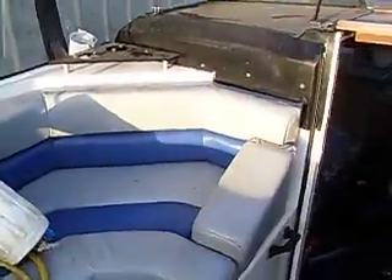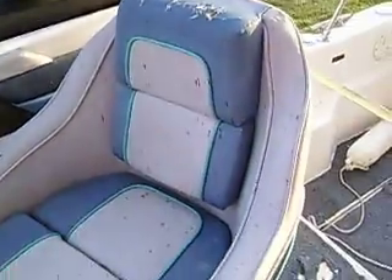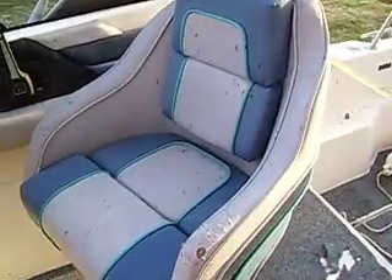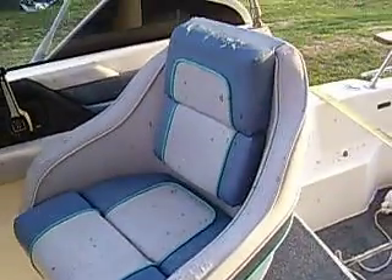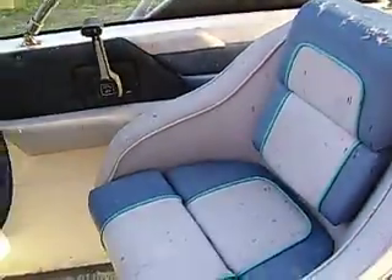This seating arrangement looks okay. The condition's okay — it's not wonderful, but it's okay. This one we can come up with a fairly close match. And we can fix the captain's seat, which has quite a bit of damage to it. So that's something to consider.